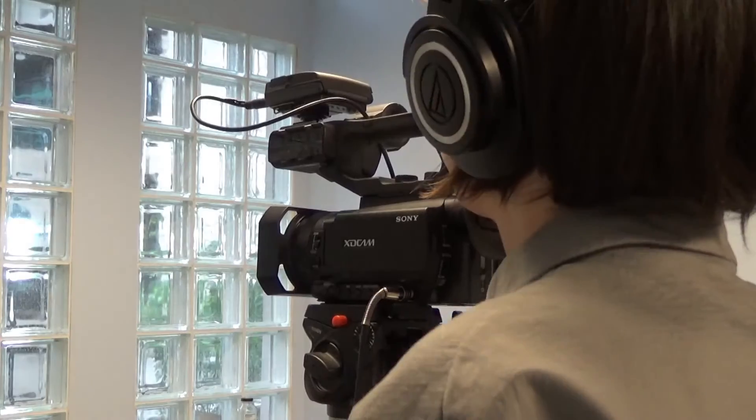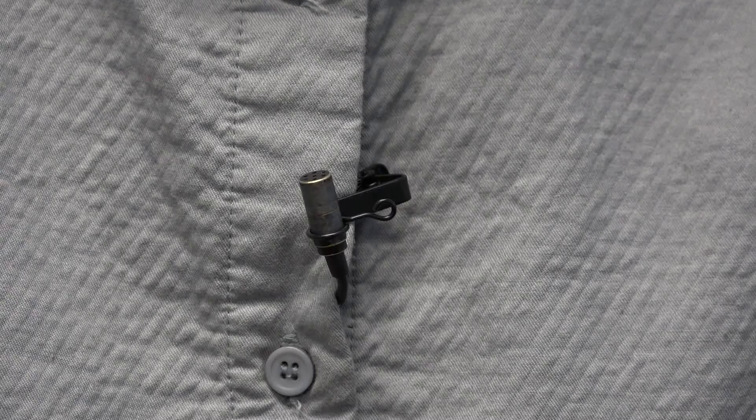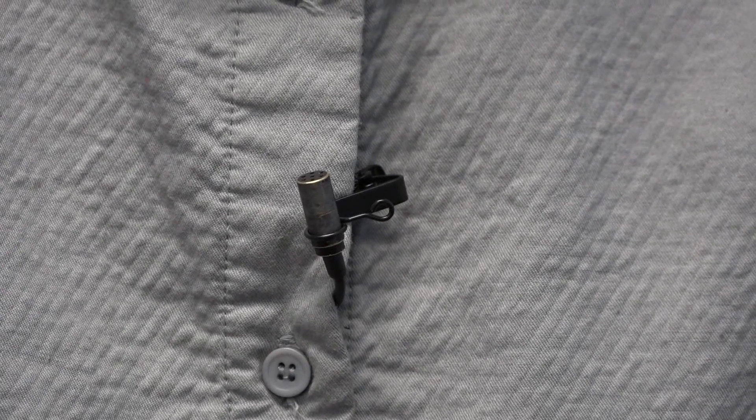Once you've connected the receiver to the recorder or the camera, then you can monitor the mic on your subject. Place the mic capsule on the subject's shirt or have them do it themselves. If your speaker is moving their head around a lot, you'll start to lose the clarity in their voice, so keep that in mind when you are using the lavalier mic.